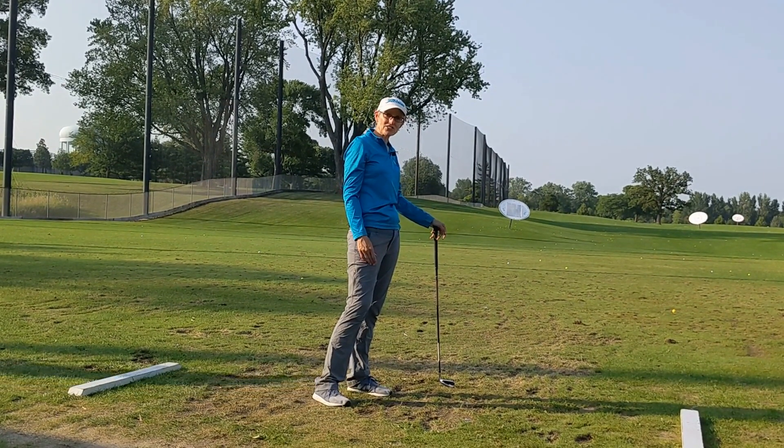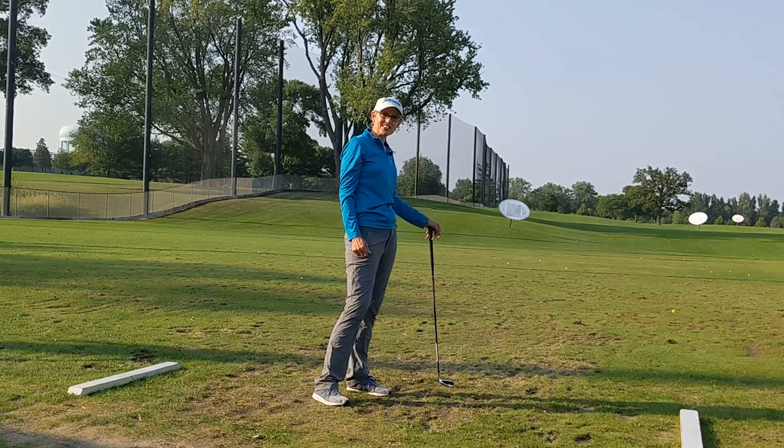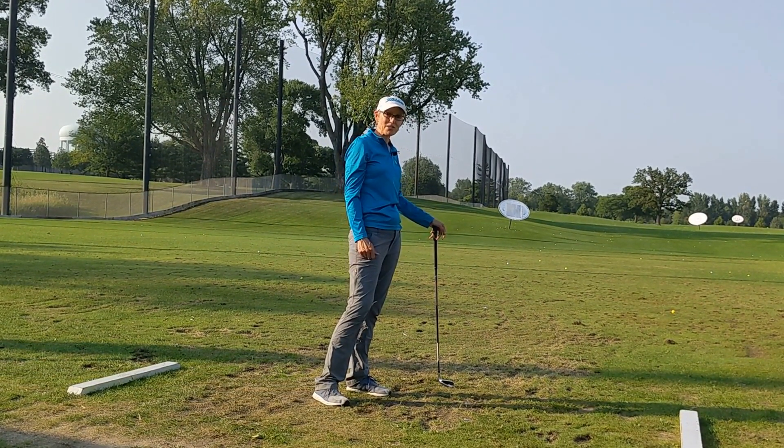Obviously your driver you're going to use a tee anyway, but don't be afraid to just stick it up on a little tee. It's gonna be much better practice for you.